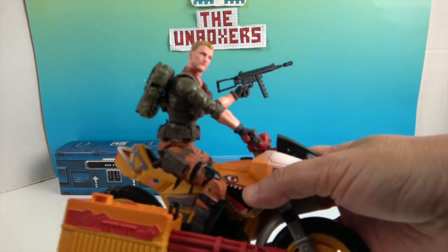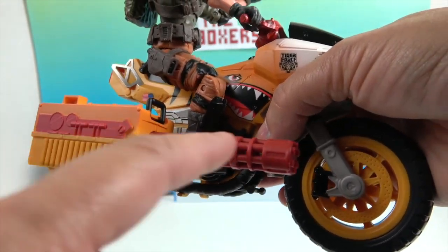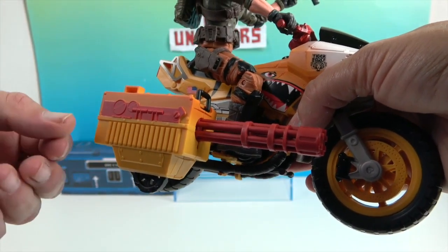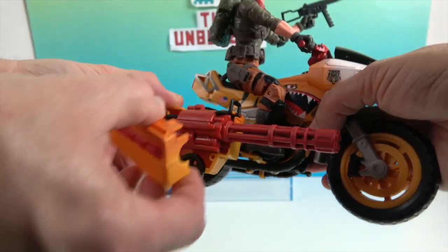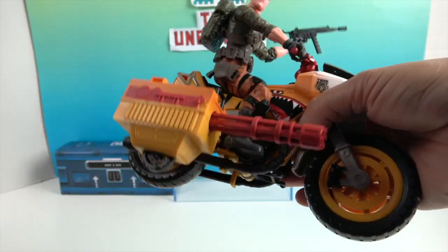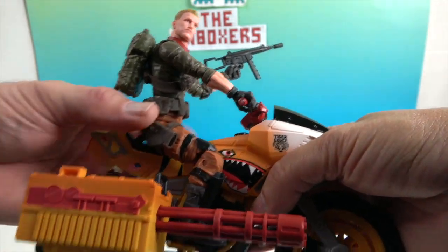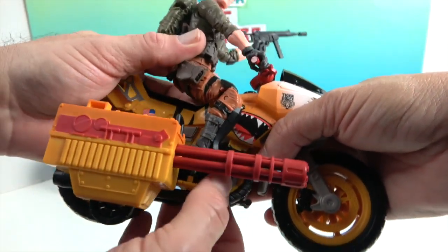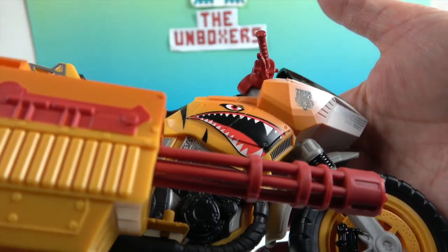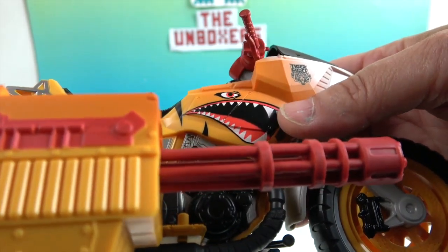Let's take a look at him on the RAM. This piece doesn't actually shoot out, but you can take it apart and use it as a handheld weapon as well. This little sidecar piece pegs into the side so you can remove it, and then this piece actually comes apart so you can take it out and use it as a handheld weapon — dual purpose. Duke actually pegs into the motorcycle and holds on very tightly.